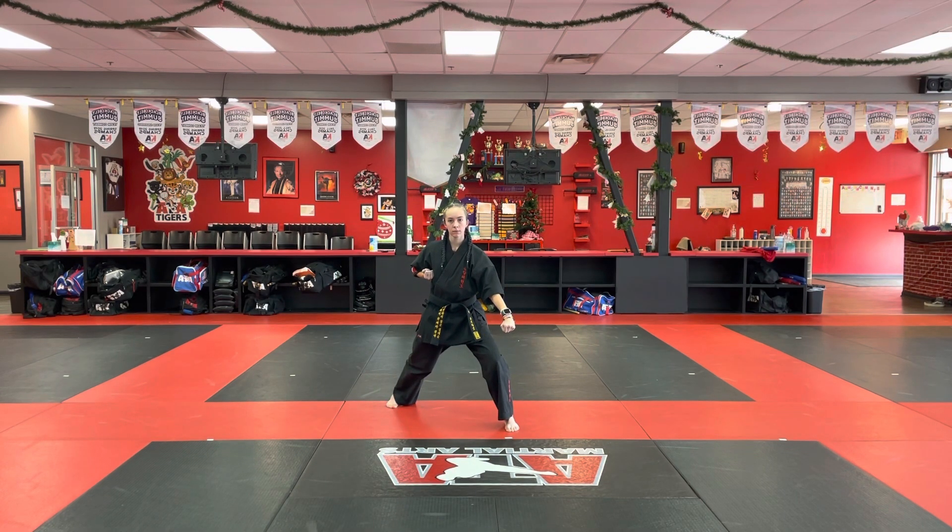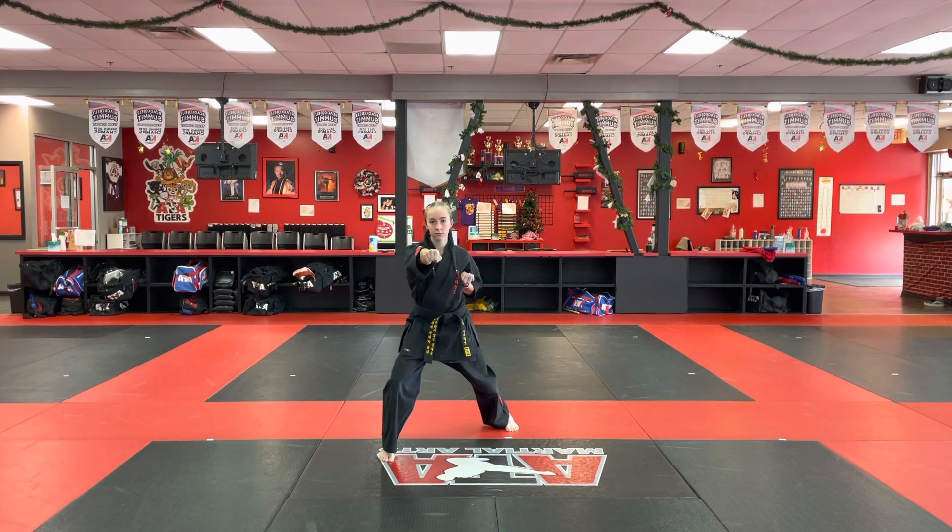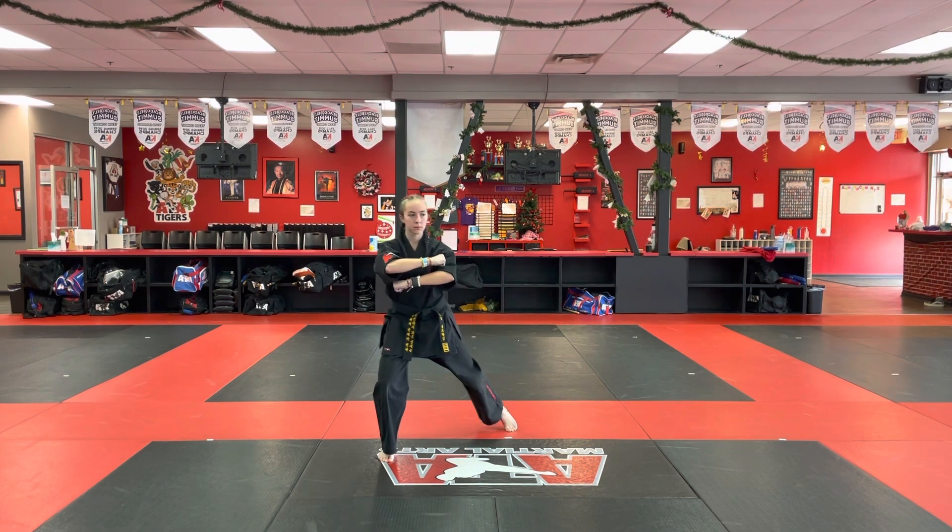Segment seven, step and punch, fold. Turn middle stance, inner forearm block.